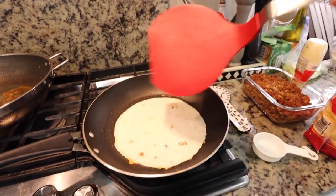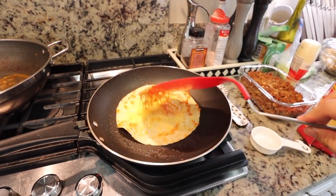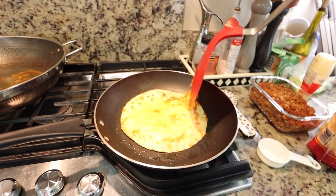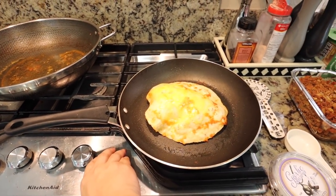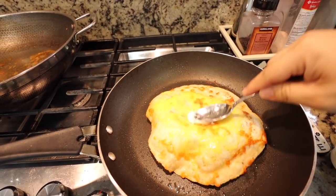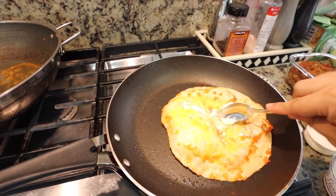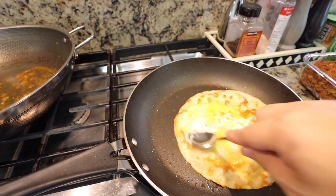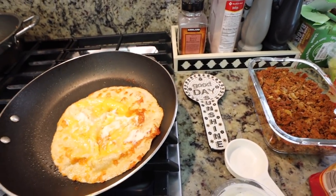I flip it with this giant spatula I got from the thrift store — it's literally the perfect thing for this. After flipping, I lower the heat a little bit and add a small amount of garlic spread — just a little along the middle where the meat will go. The one-third cup of Mexican cheese is only 110 calories, and the garlic spread is 150 calories for two tablespoons but we used about half a tablespoon, so maybe around 50 calories.